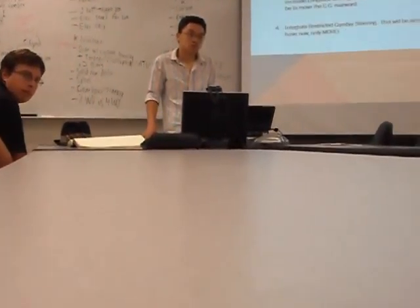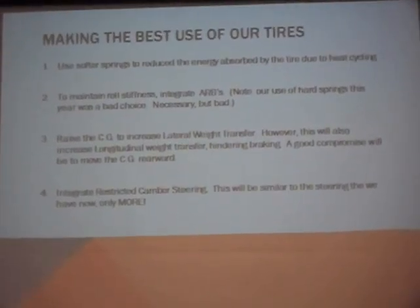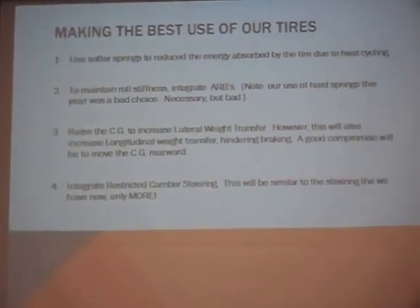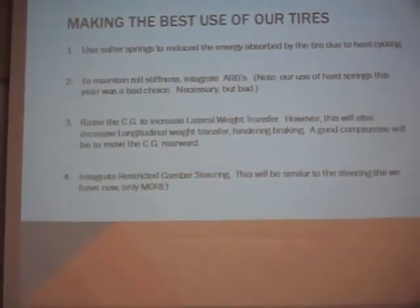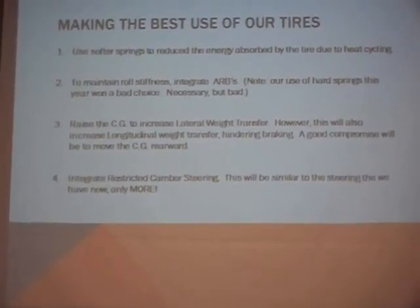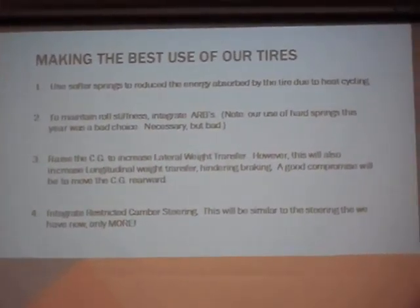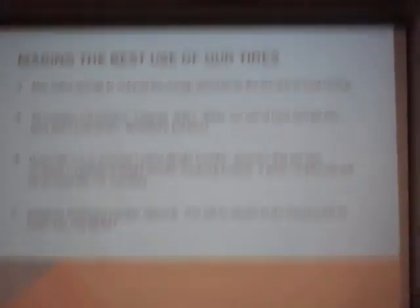So if we have a higher CG, we're going to have more roll, and we would be minimizing that with an ARB. But we're still going to have a significant weight transfer to the outer wheel. So if we have softer springs, would that give us a squat or something? Yeah, under braking it does — under braking it will be a problem.